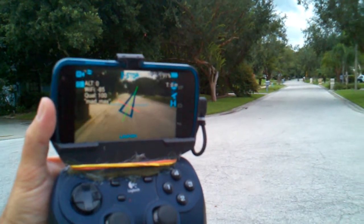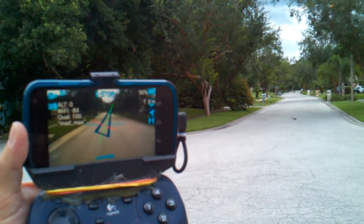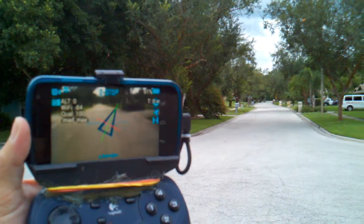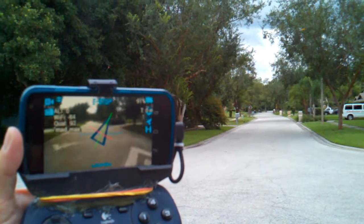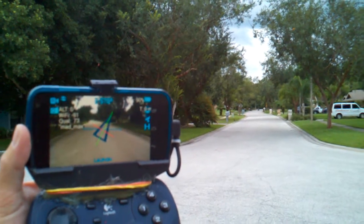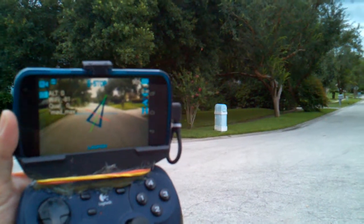My arm's getting tired. We still have 100 quality and a squirrel running across the road. Well, there's a speed bump. Saw it. Quality's going down a bit. Well, we got some jitter.